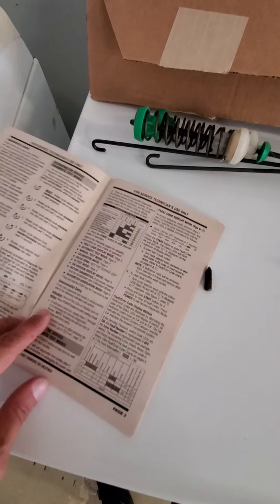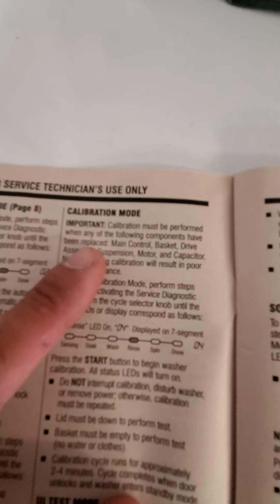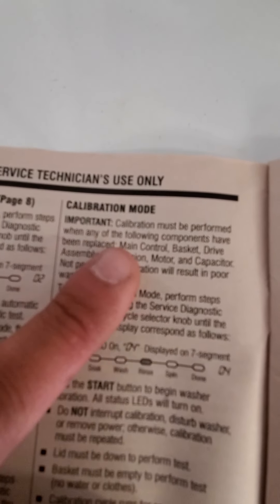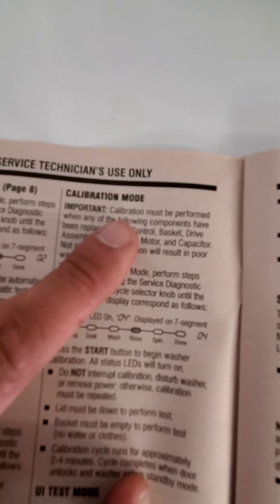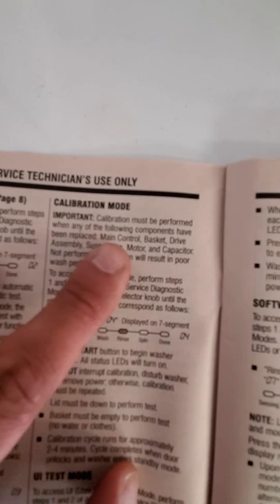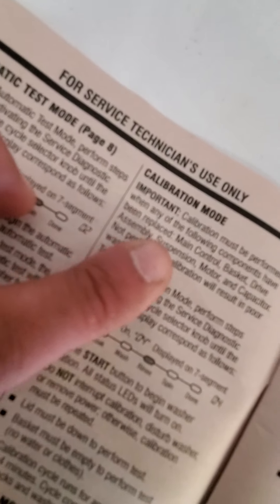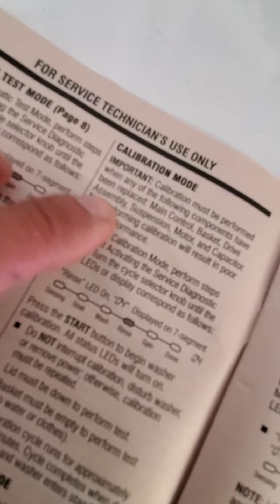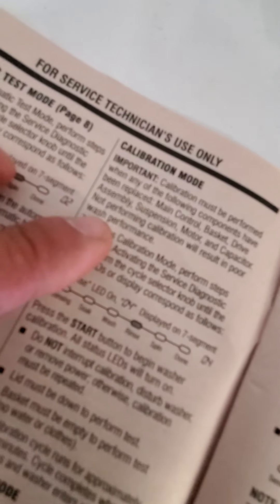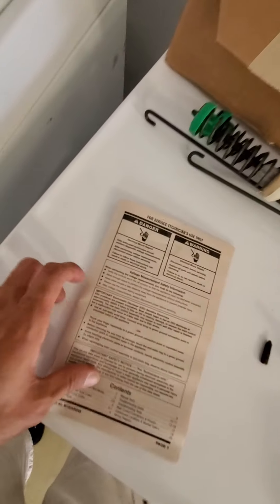If you notice here, this tech manual here has something called calibration mode. Let me zoom in. Calibration must be performed with any of the following components have been replaced: main control, basket, drive assembly, suspension. Not performing calibration will result in poor performance.